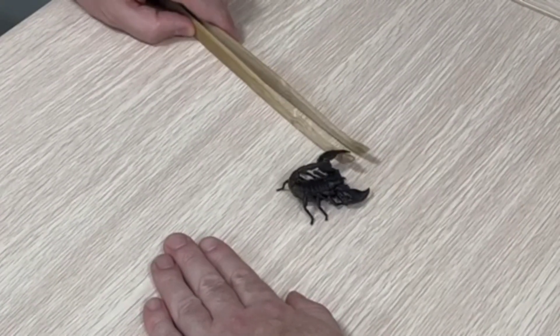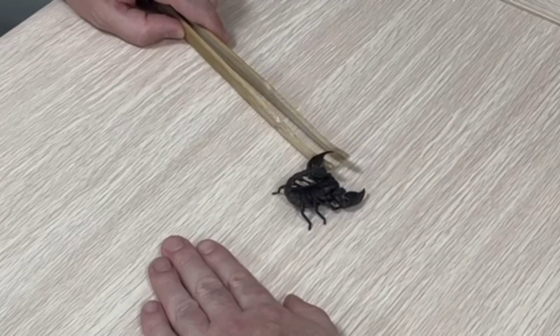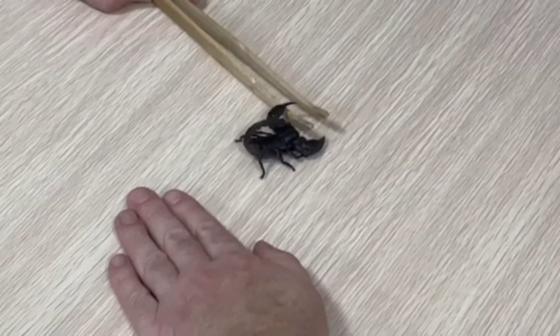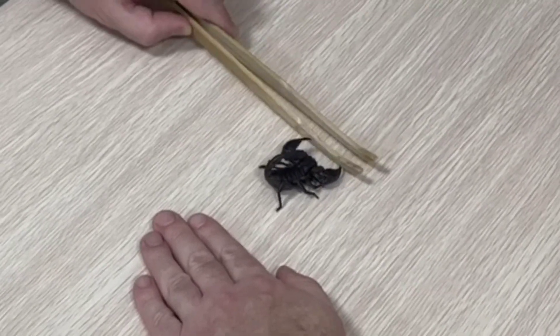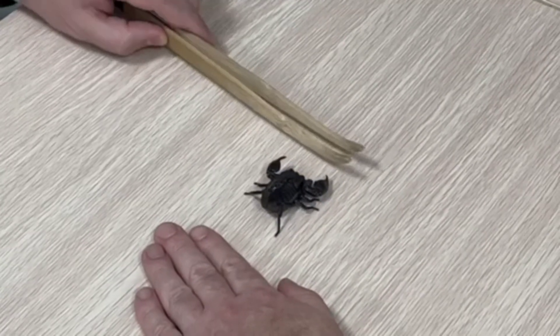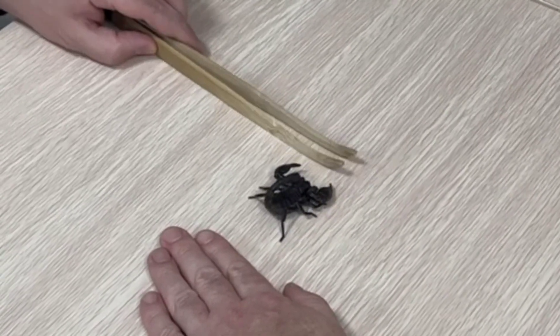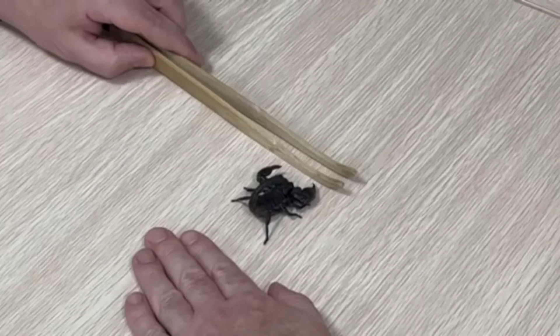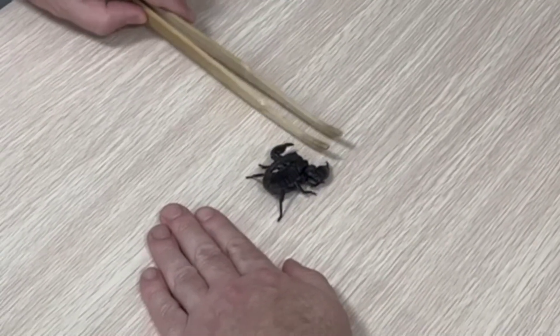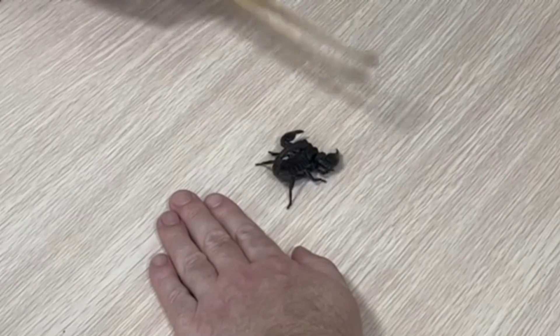It does pose a little bit of risk because there's always a chance to get stung or clipped by the pincers in the front. But chances are, with this particular species, it's rarely going to happen — they are very docile. They tend to get into defensive postures but very rarely will strike at you.